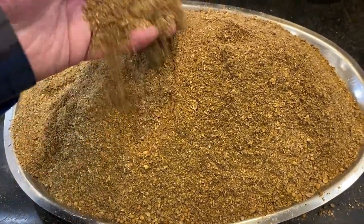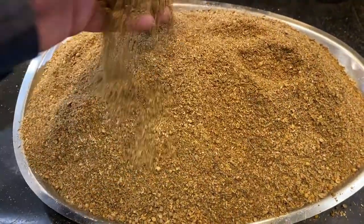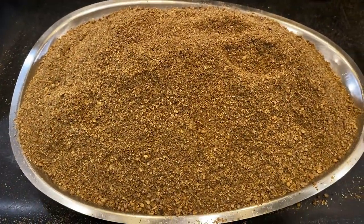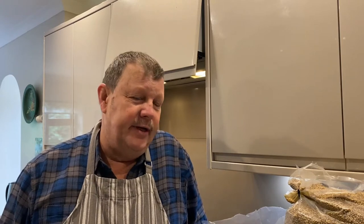Coriander — it's a lovely spice to add to our biltong, boerewors, and droëwors. All those things have coriander in them. Hi guys, welcome back to my channel. Today we're just doing a quick video on frying up coriander before mixing it in with the biltong and boerewors spices.